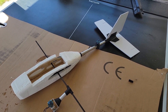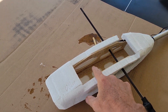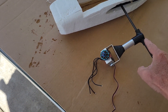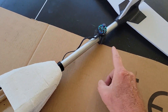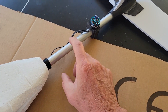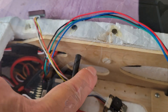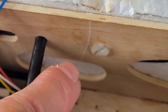Here we can see the internal structure of the aircraft. Inside the fuselage, we've got some eighth-inch plywood doublers, and the front nacelle of the motor is connected to the main wing spar. The tail boom motor is on a bracket here, attached to the tail boom. The wings are held in place with a couple of nylon screws, shown here.